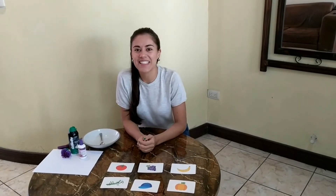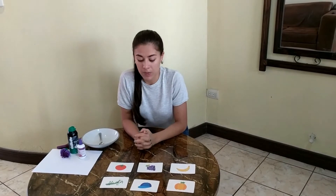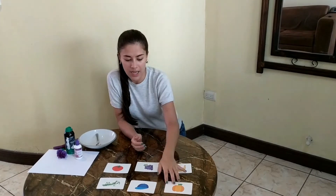Hello boys and girls, this is Teacher Jazz. Today we're going to make a monster but with a specific color. So the first thing that we're going to do to review the color is to look at the cards that I have over here.